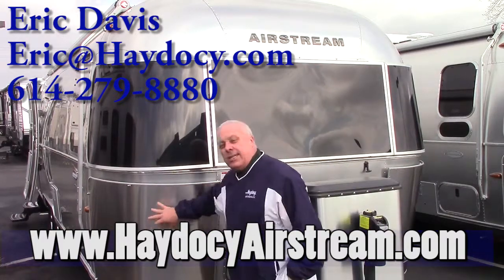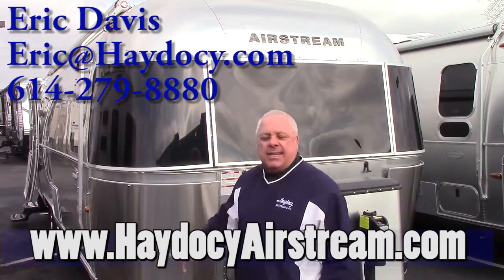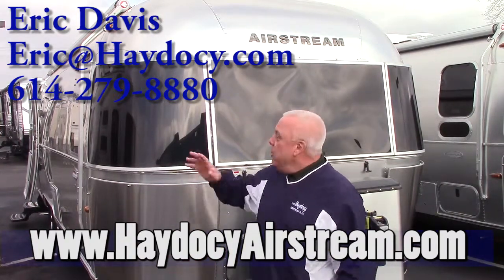Right away, up front, stainless steel. That's going to help with the protection, but above and beyond that, it's kind of the cool factor.